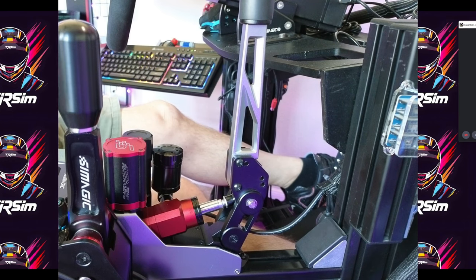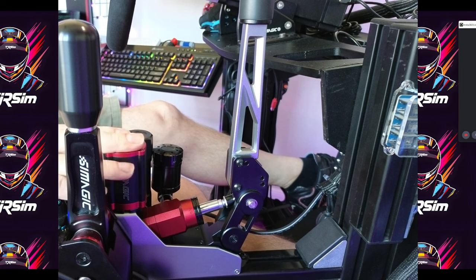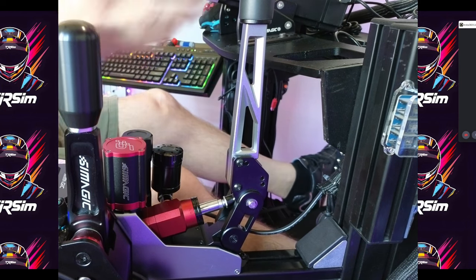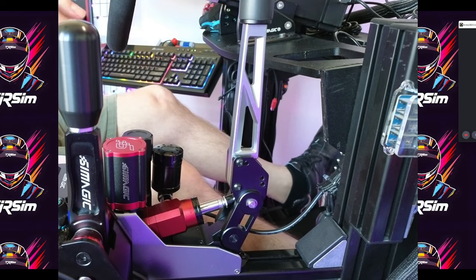Let's jump into it. I'm going to keep me out of the picture — you don't need to see my face. Here is the SimMagic TDRS. This is the hydraulic handbrake — very smooth action. I'm going to divide this up into some sections: we'll go over the software, the pros, cons, how it feels, and my conclusion. Let's first knock out the software.